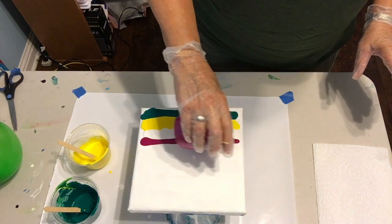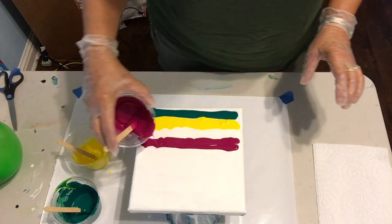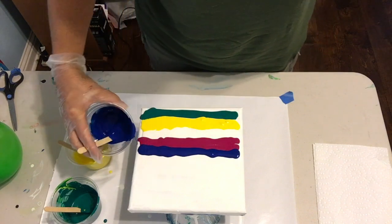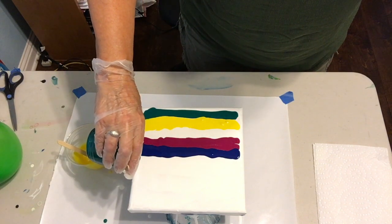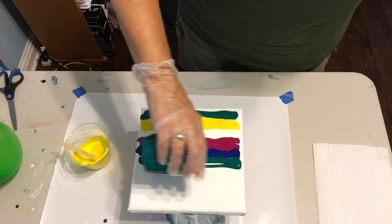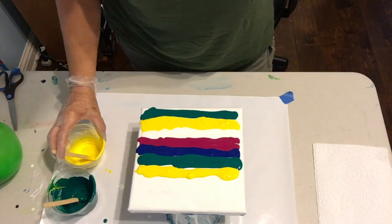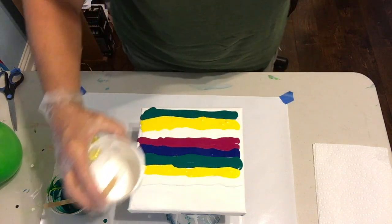I just realized my paper towels aren't ready so I might have to stop the video for just a minute. I really like this technique because it can create such an effect. This paint looks pretty lumpy — not sure what's going on with my paint today, so we may have some problems. I'm also trying to make sure I know how much paint to prepare for a class I'm giving in August.